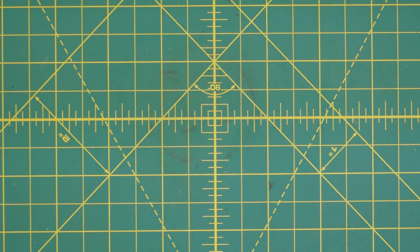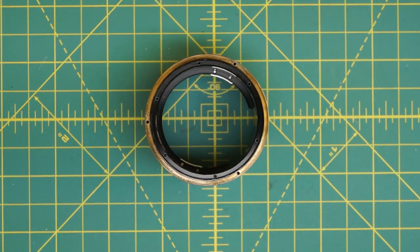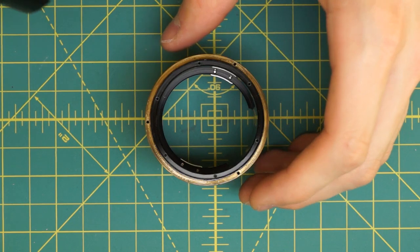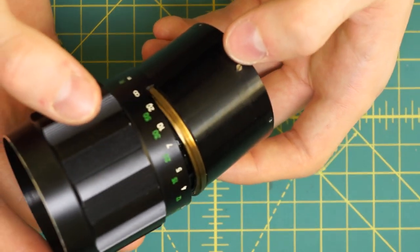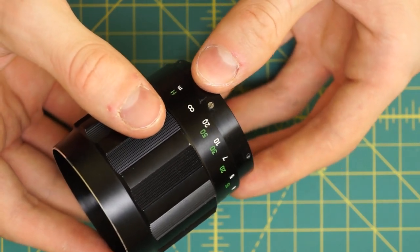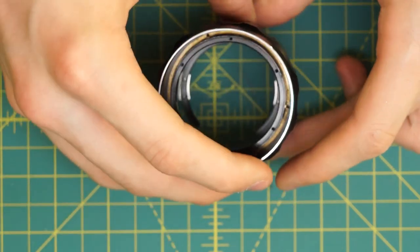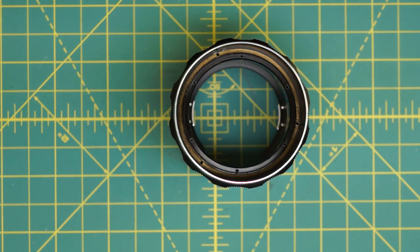Now I'm going to start with the reassembly of the lens — it's fairly easy. The hardest part is probably getting the aperture control bar back in the correct slot and making sure it's lined up correctly. I'm going to start by putting back together the focusing mechanism. I had it set at infinity when I took it apart, so I'm going to slide this on top of the focusing mechanism lined up at infinity, get those three screws back in place with their little washers, and lock it down at this position.